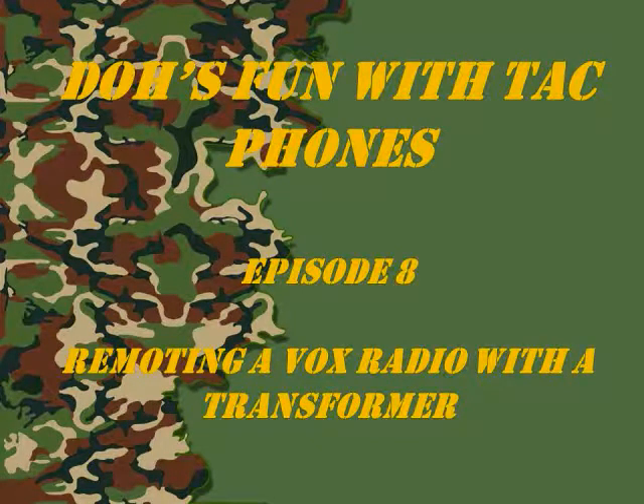Welcome to another version of Doe's Fun With Tech Phones. In this episode we'll discuss remoting a Vox radio using a transformer.